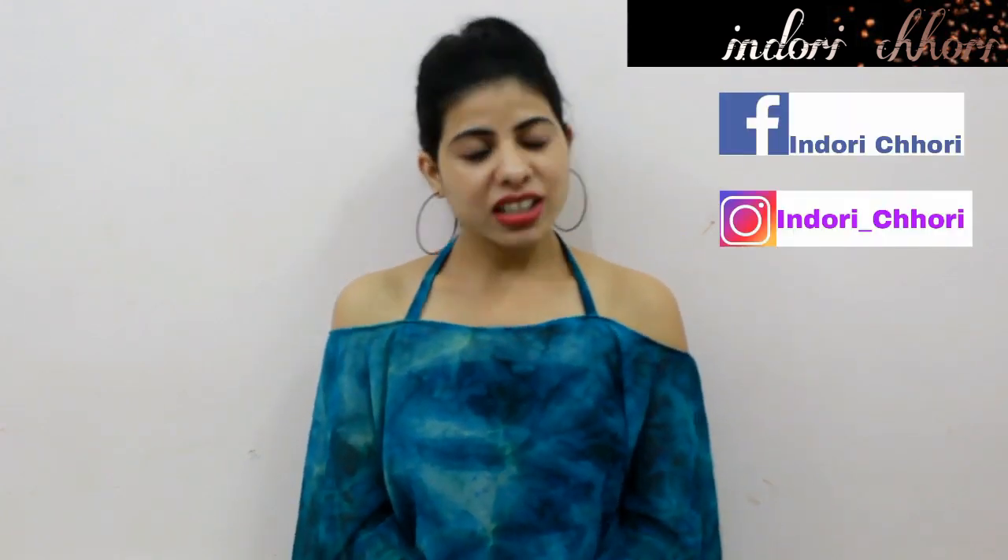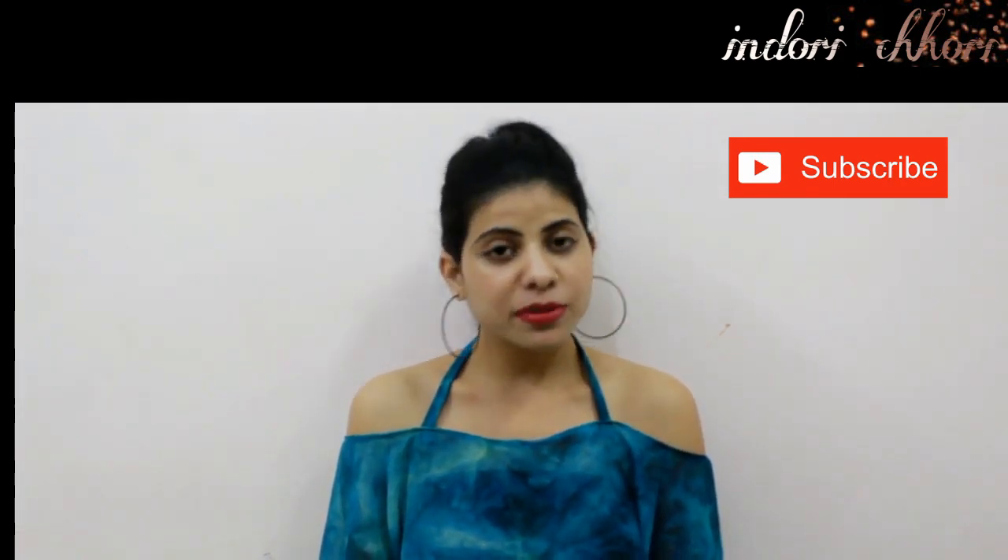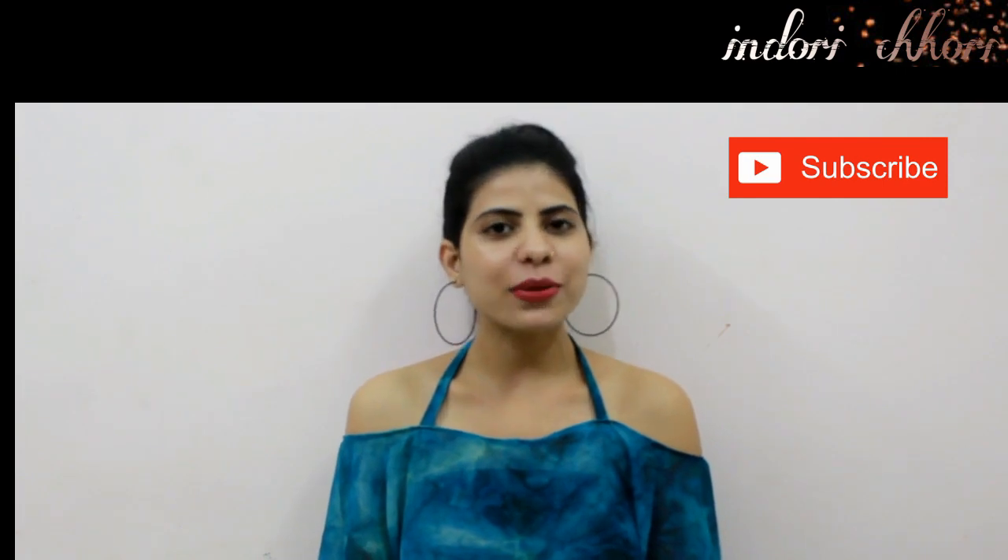Next month I am going to make 2 videos for you. If you have any requested video, please tell me in the comments section. I am very active on Instagram and you can follow me there — even if you have any request, please tell me directly. If you are new to my channel, please subscribe so you don't miss any video. So let's start the video.